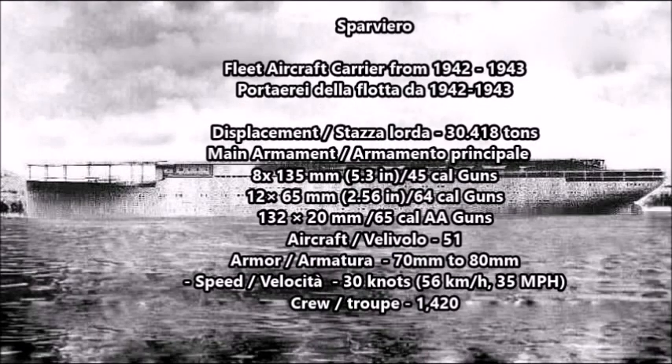After World War Two in 1946, the Aquila was raised and towed to La Spezia, Italy, where she was eventually scrapped between 1949 and 1952, thus ending the history of the first Italian aircraft carrier designed during the second world war.